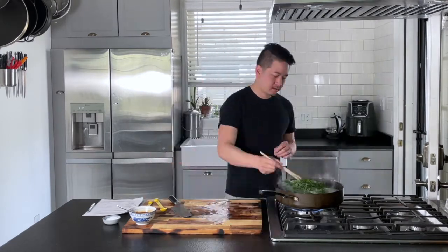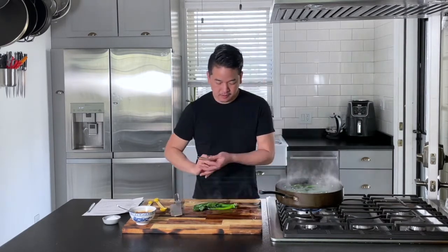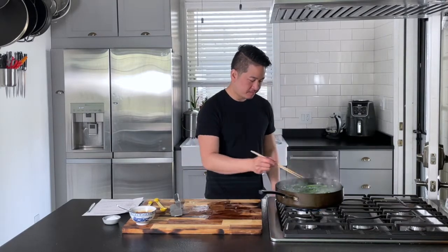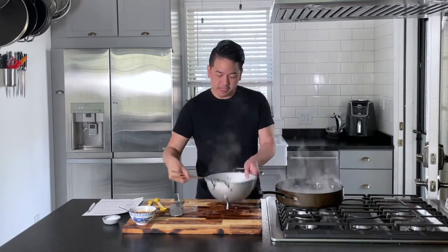Now our pot of water has come to a boil, so we're gonna add our Chinese broccoli. We're gonna time it two to three minutes. You can taste to see if it's done by cutting off a little of the stem — you want it to be a little tender but also a little crisp. Those are beautifully done, so we're gonna turn this off and transfer everything to our colander and let it strain for about a minute.